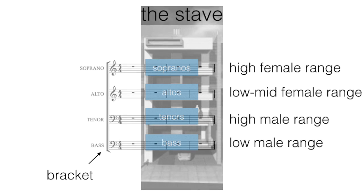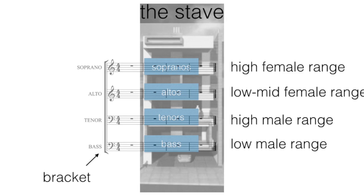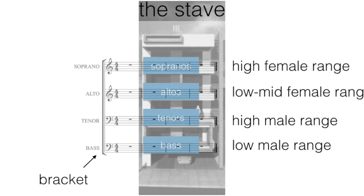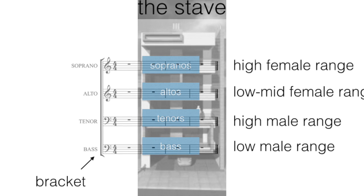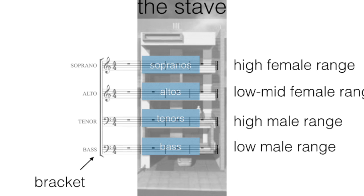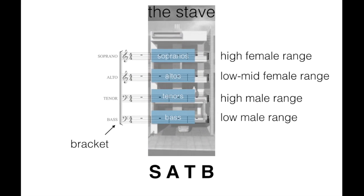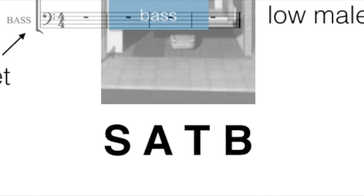On the side we have a bracket, and basically that's just like an external wall holding our soprano, alto, tenor and bass floors all together. So if you look at it in this way, then a musical stave is not so daunting. All we're doing is putting four floors together — SATB, which stands for soprano, alto, tenor and bass — and holding it together with a wall.